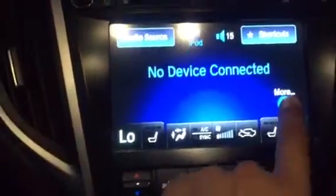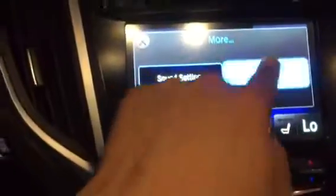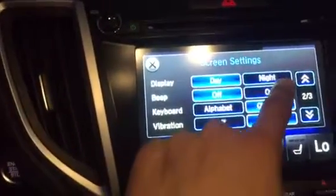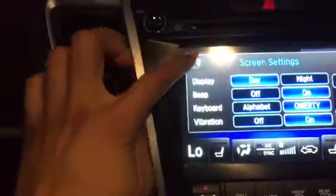If I hit the More button, access the Screen Settings again, and select On for Beep, notice you hear the beep once again.